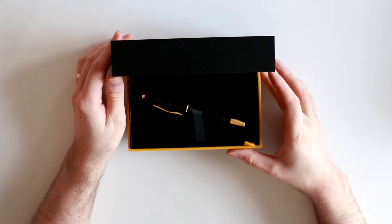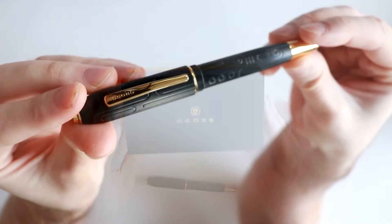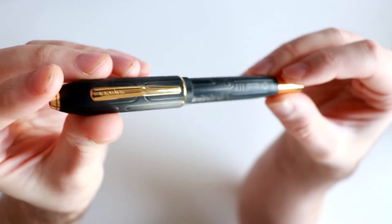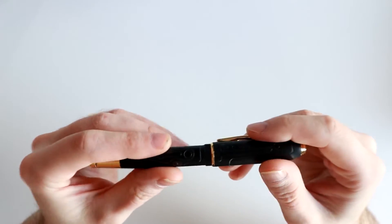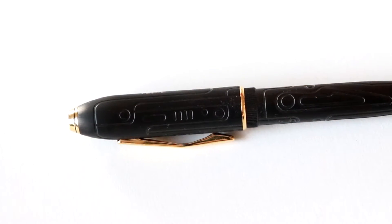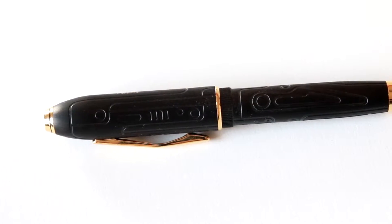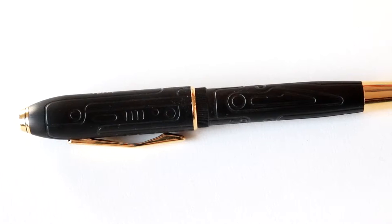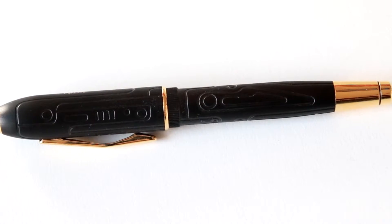Now we will free the pen from its case and take a closer look. The dimensions of the pen are as follows: it is about 1.9 inches wide, 5.7 inches long, and it weighs about 1.9 ounces, which is about 54 grams. The top screws off to reveal the rollerball tip. The pen is black with gold details. The metal material is quite heavy and it feels really good in the hand. You have a very interesting pattern on it, which looks industrial, and at the same time a bit art deco-ish.